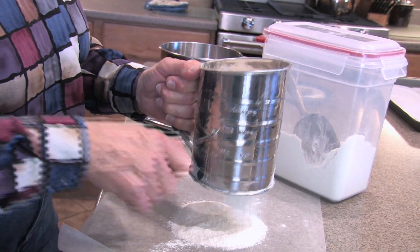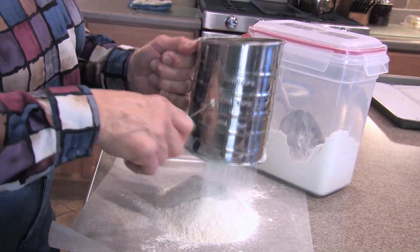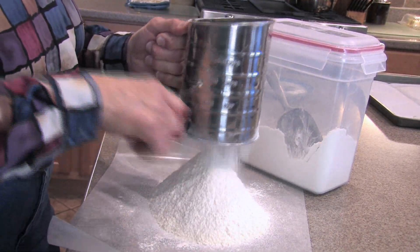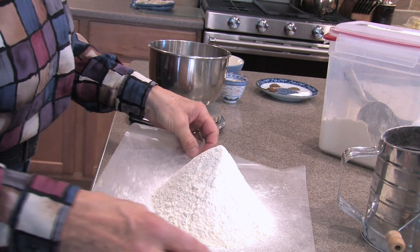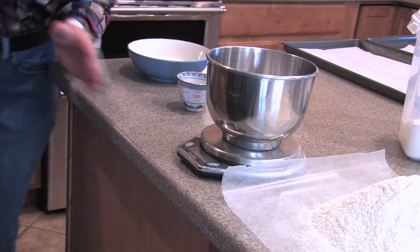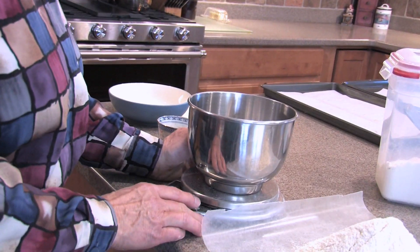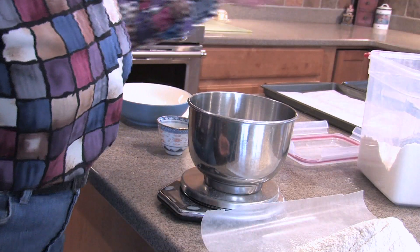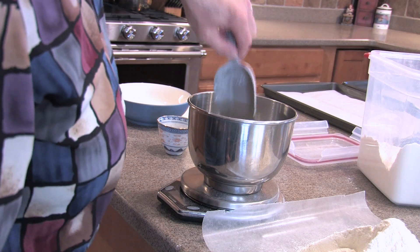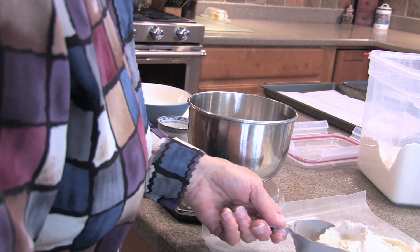We're going to sift our flour — this is all-purpose flour. We're going to sift about two and a half cups worth, but we're going to measure it after we've sifted it. Instead of doing two and a quarter cups by volume, I would prefer to measure it by weight. Two and a quarter cups of flour is eleven and one quarter ounces. I'm going to put the bowl on my scale and then scoop my sifted flour until I get eleven and a quarter ounces.